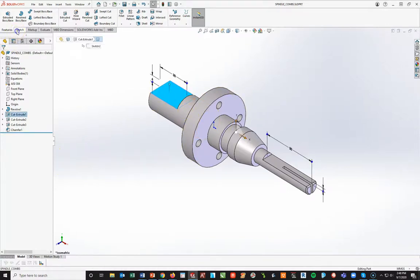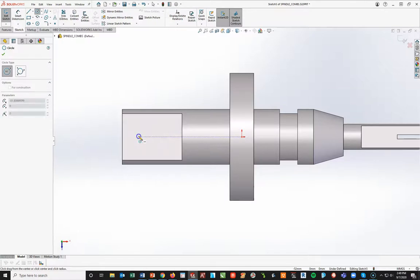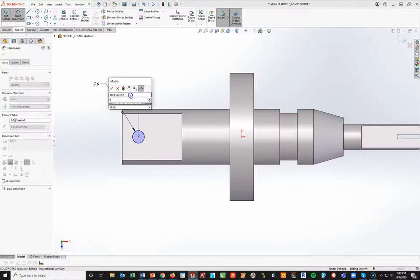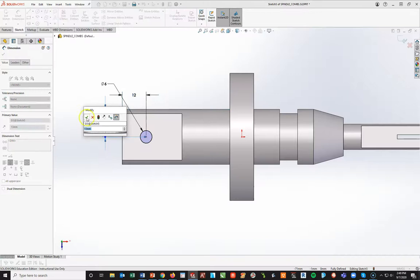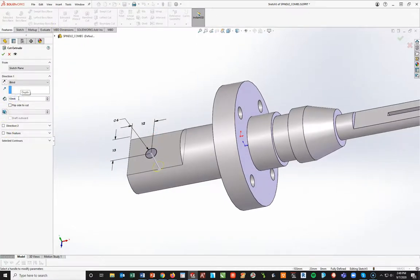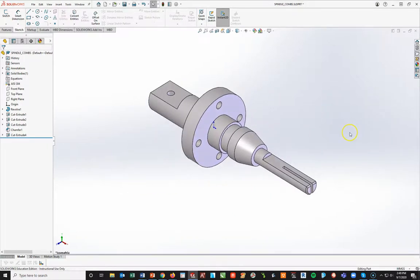I'm going to highlight this back face, start a new sketch, space bar, Normal to. I'll draw a small circle on this back — it's in line with the origin, which makes it easy. Turn on Smart Dimension, make it a diameter of 6 millimeters, 12 millimeters from this back edge, and 13 from here to the back edge. You could also add a relationship between that center and the origin making them horizontal. Since the note says it's not through all, it will be a Features > Extruded Cut at a distance of 14 millimeters. Enter, hit your check mark, space bar isometric, Control+S to save.